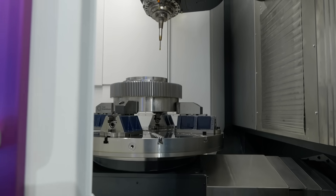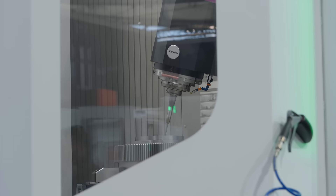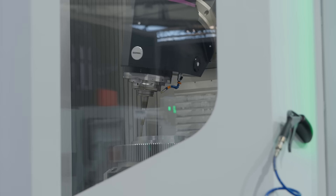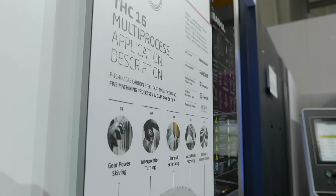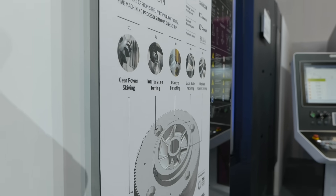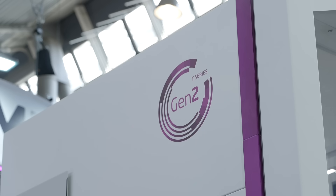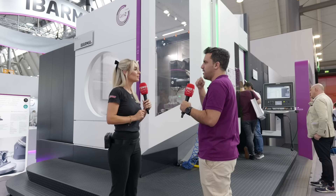Not only the standard milling and turning options, but also skiving, eccentric turning, elliptic turning, and interpolated turning. They've also used a burnishing tool as an alternative to grinding, to show that good surface quality can be achieved without a grinding option. Standard milling, rough power milling, and power turning are included as well.